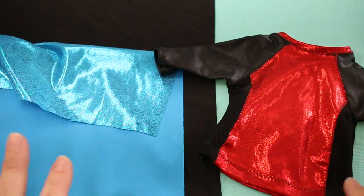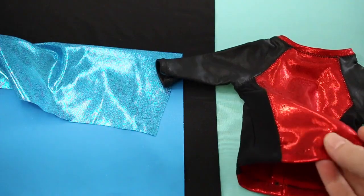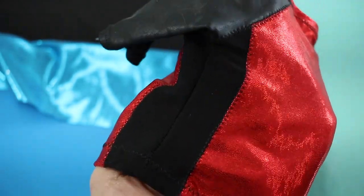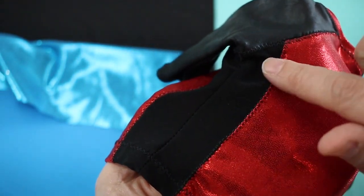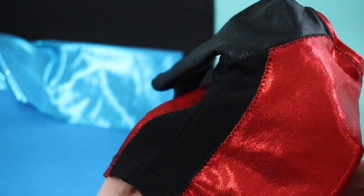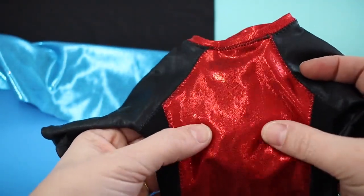In this example we're using a lycra knit fabric. I have an example here of the Liberty Jane rash guard top that's already sewn using the same fabric in red. On this top you can see a few different things: down on the hemline we've done a single fold hem with a zigzag stitch, and on the seam lines they're sewn right sides together and then top stitched with a decorative stitch that helps the seam lay flat and gives it that rash guard look.